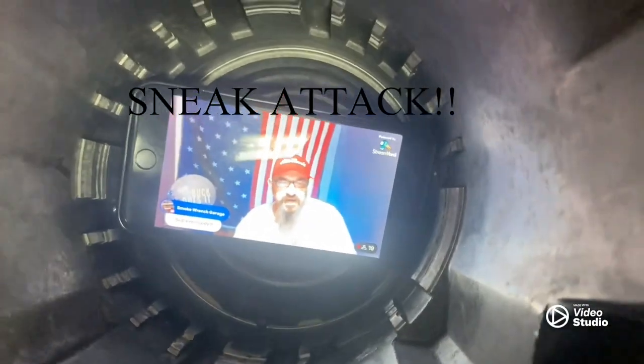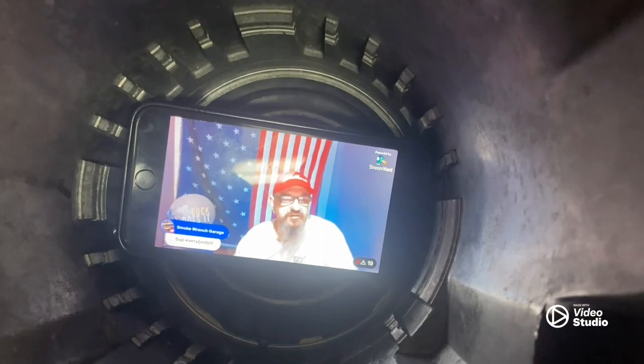Let's take a look down in here, make sure I got her good and clean. How did he get in here? Dang, that's what's been wrong with it the whole damn time.